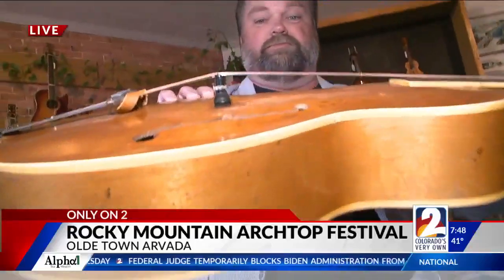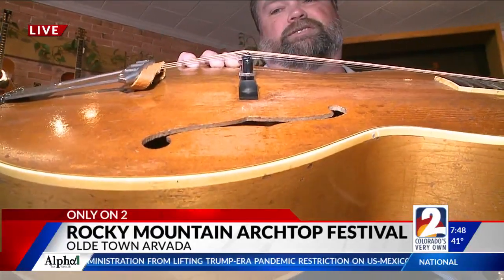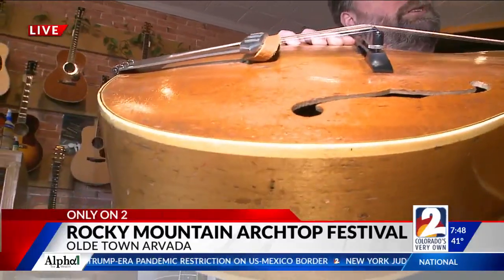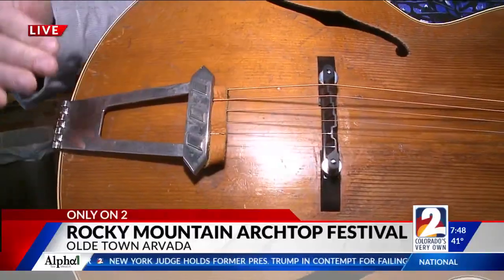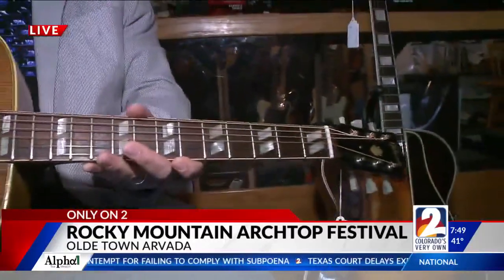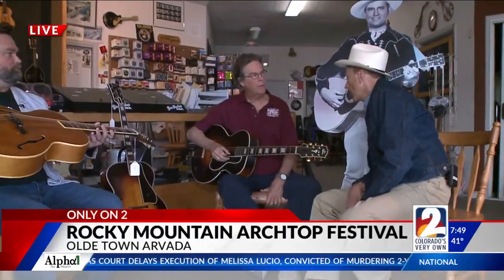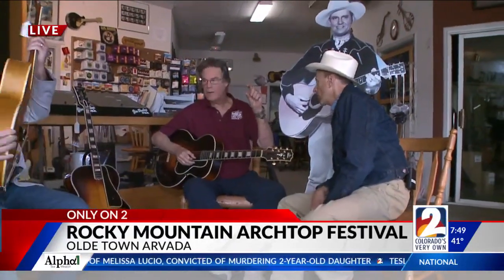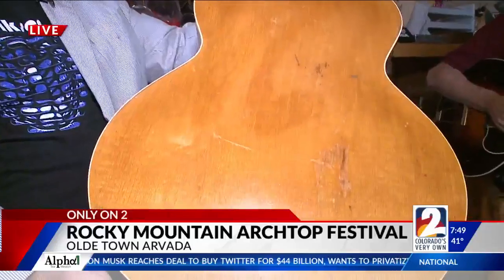Well, an arch-top guitar has an arched top. And why? Simply put, to be louder. The arch-top gives it more strength. You can put more downward pressure on the top, put higher-gauge strings on it, have more tension from the tailpiece, so that it projects more. It could be acoustical or electric. It's carved from one piece of wood — about three-quarters of an inch thick. And the backs tend to be carved as well.